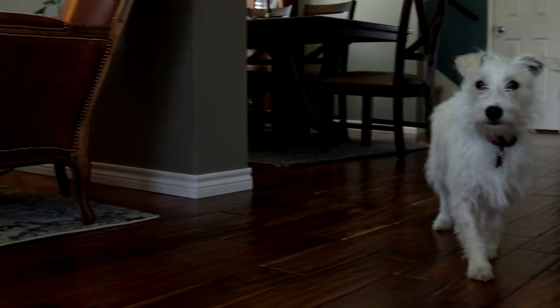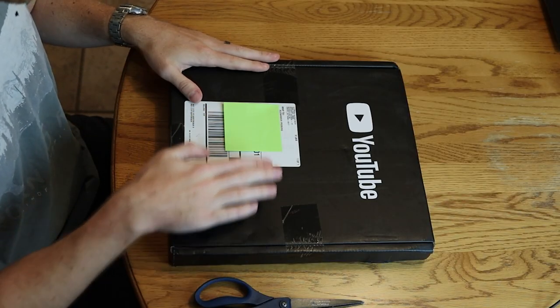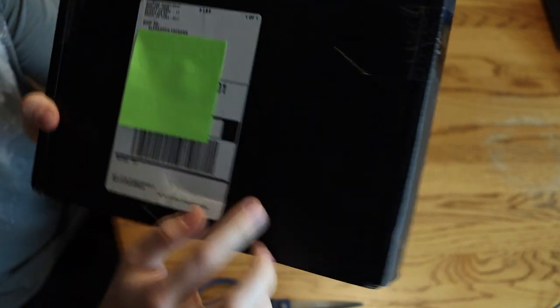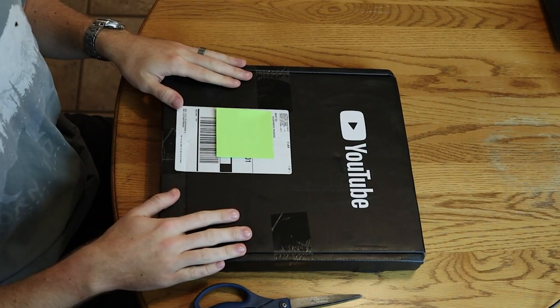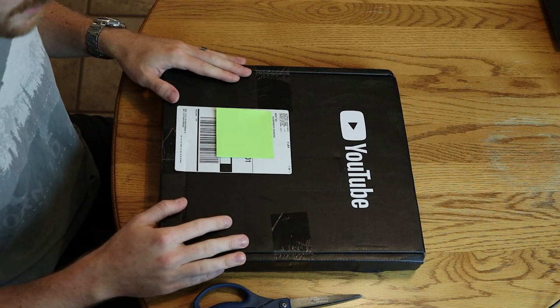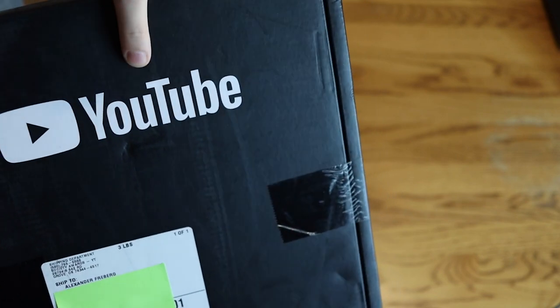All right, so we are here with the box, and as you can see I've gone through great lengths to make sure that you guys do not know where I live. That's gonna be really simple — I'm just gonna open the box and we're gonna see what's inside of it. As you can see, this is the YouTube box.